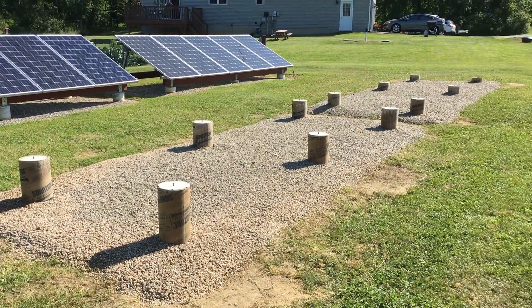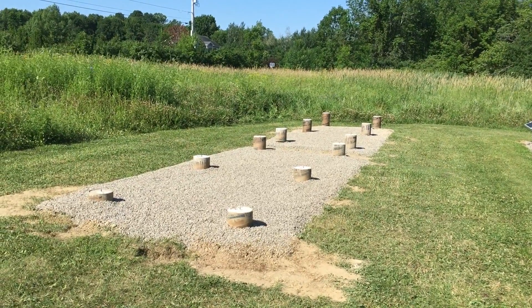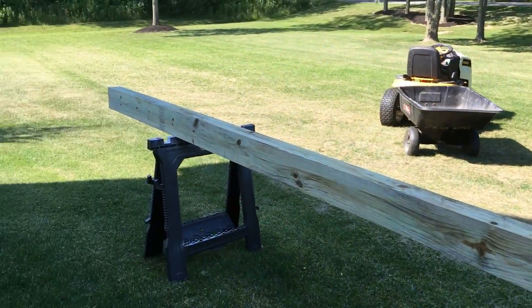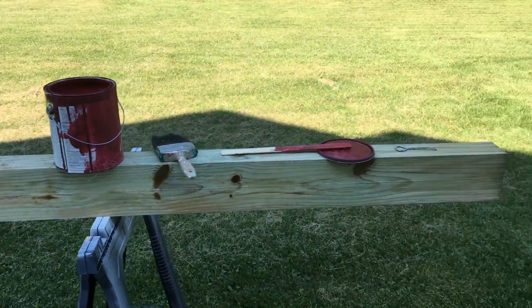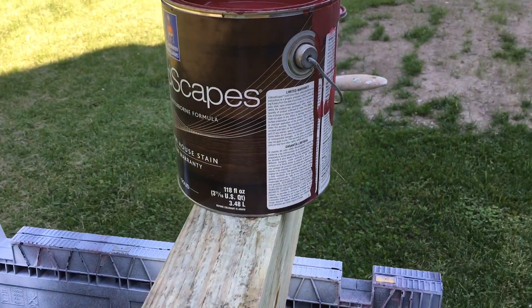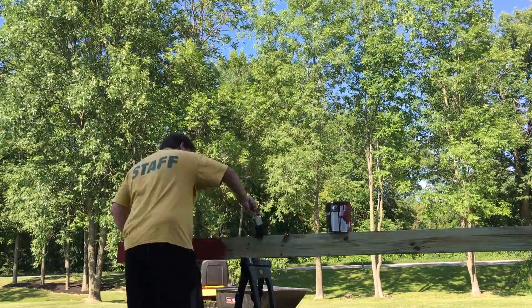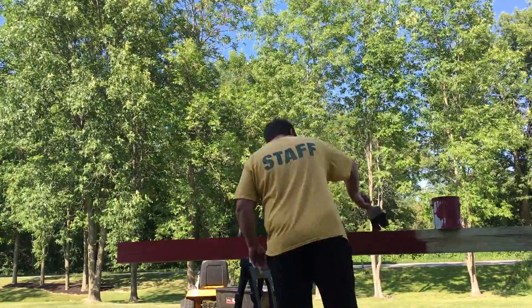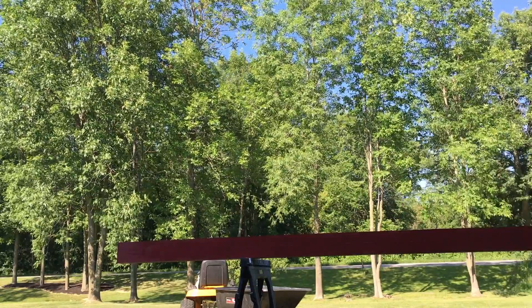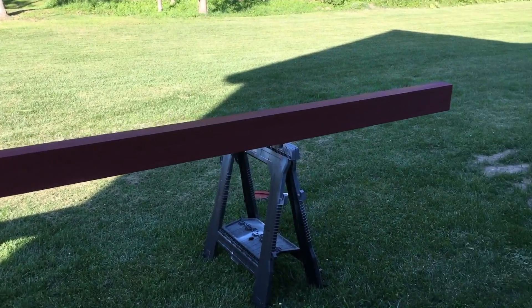It's the following day — got everything done, all the gravel's in. We're going to paint the bases today. I've got the 16-footers right here, four to paint. I'm using a paint called Sun-Dried Tomato — that's the color — Sherwin Williams Woodscapes, it's outdoor paint. Two coats done on each side here and I've got three left to do.